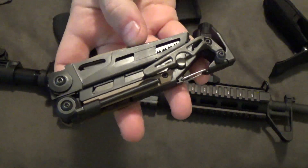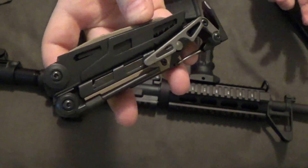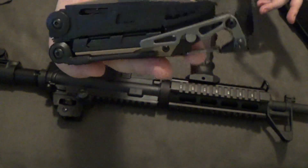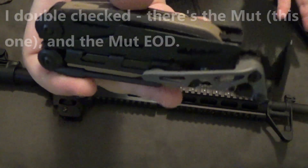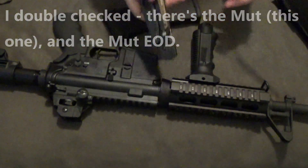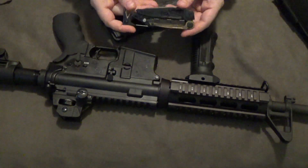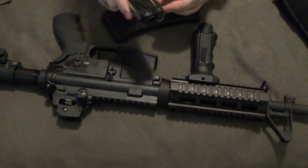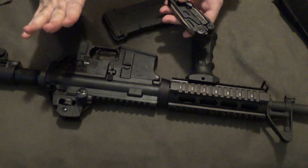It's very useful, and as a career military type, it had a lot of extra use. They have an EOD version and a marksman version. This particular MUT is focused on not only being a good all-around multi-tool, but for helping you with maintenance specifically on your M16, M4, or AR-15.